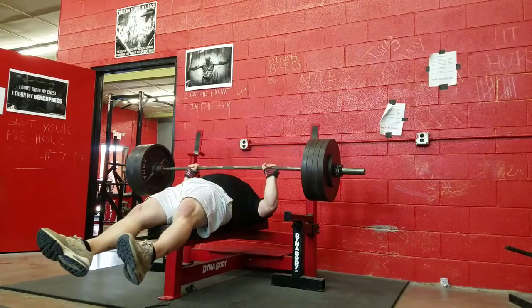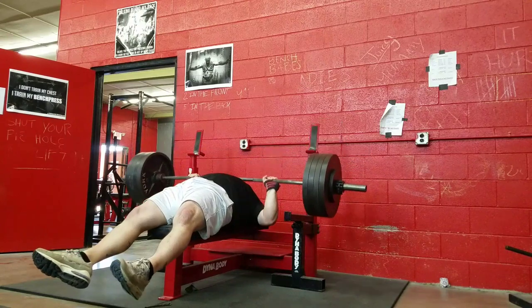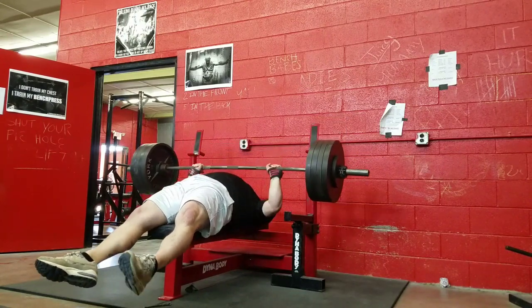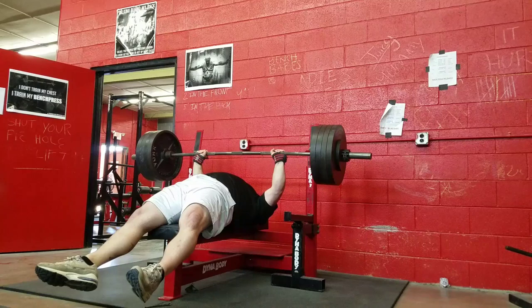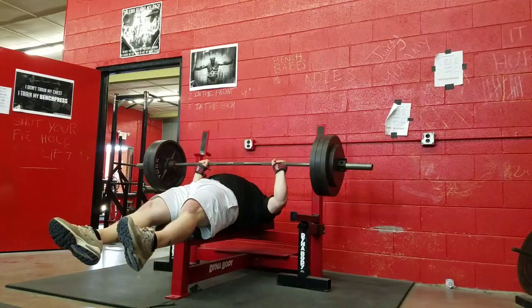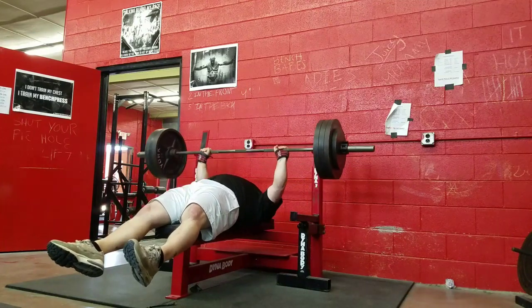What's up guys, so here is training — or lack thereof — from last week. Started with Larsen presses, I think 425 for a set of five maybe, and some back-off sets, some pull-ups. That's all I filmed. Training's been really boring lately, mostly just trying to rehab stuff — very lightweight, TKEs, banded leg presses.